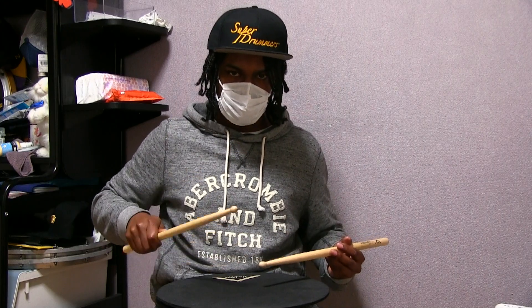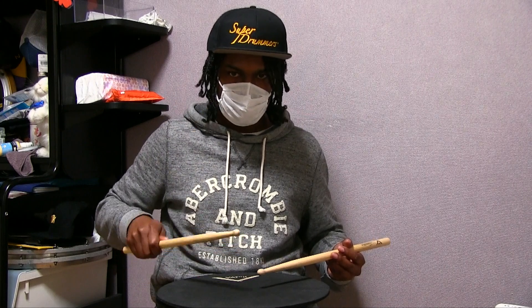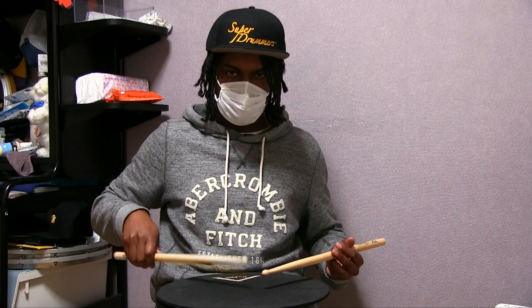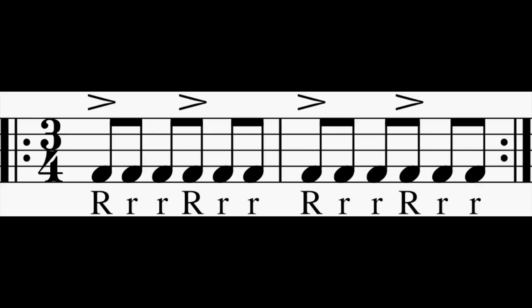You're basically gonna play that phrase four times in a row. So you'll play that whole phrase two times. To put it simply, you'll play an accent after every third eighth note. As on paper, you'll play the whole two measure phrase two times.